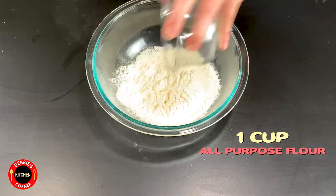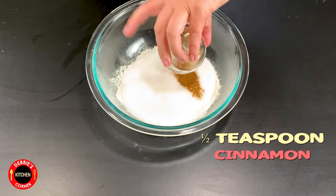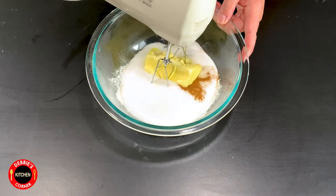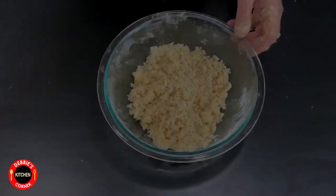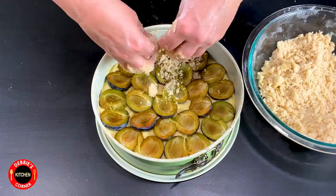Add one cup of flour, three-quarter cup of sugar, a half a teaspoon of cinnamon, and a half a cup of soft butter to a bowl and mix it just until the streusels form. After that, spread them all out on the top of the plums.